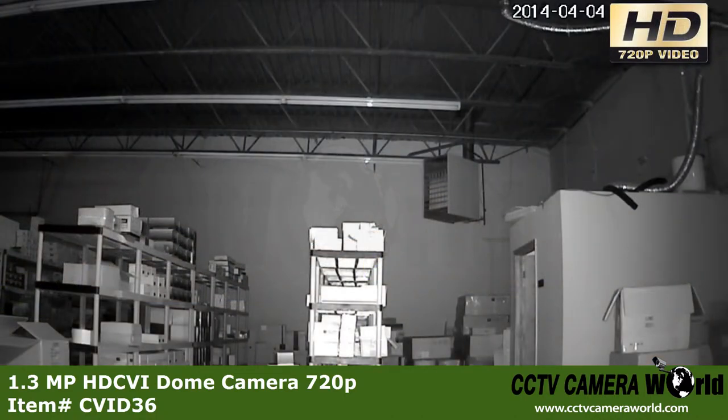Here is an example of the infrared offered with this camera. This video was shot in complete darkness. The back wall of the warehouse here is about 80 feet from the camera.